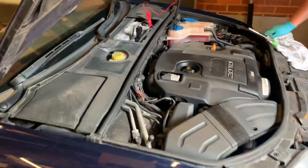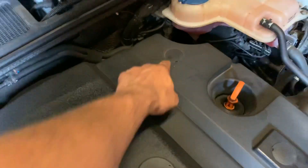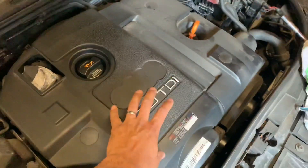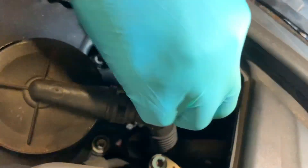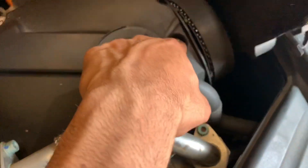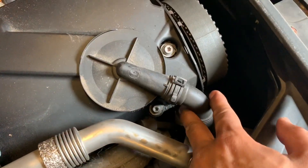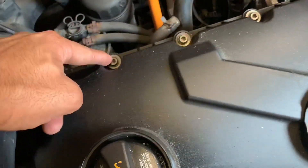To start off, what we need to do is remove these three caps here and then get the engine cover off. Then you remove the timing cover, which has a clip down there and one on the other side. Then remove the breather hose and all of the bolts for the actual rocker cover.